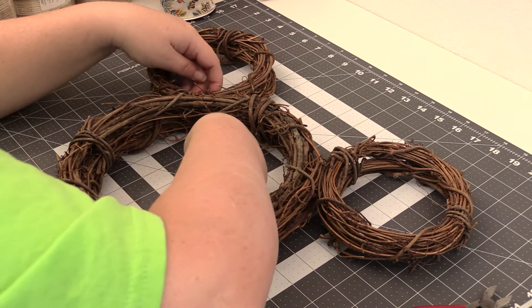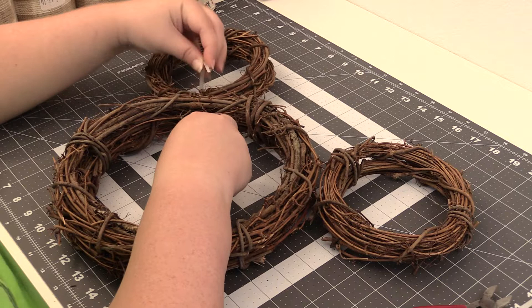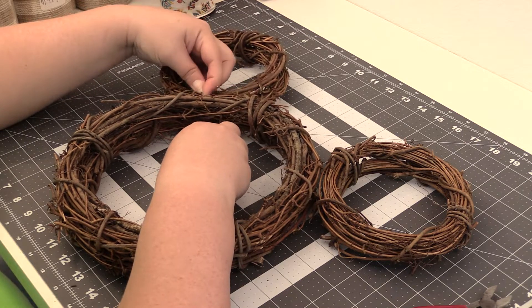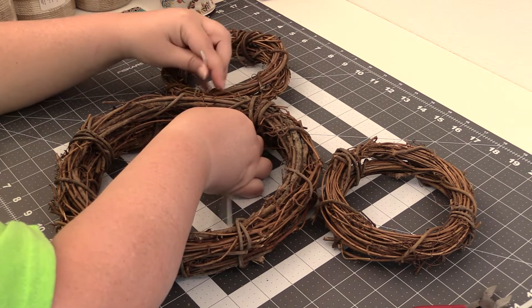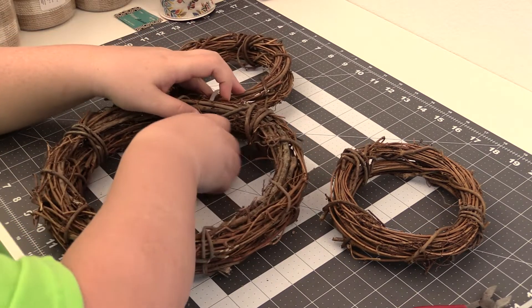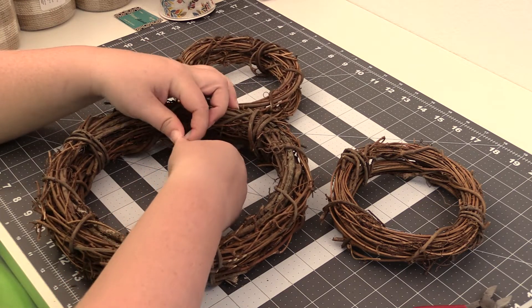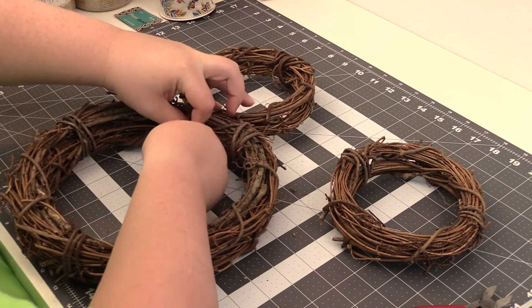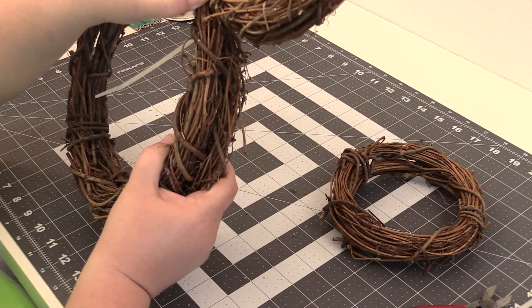Because this is going to be the back. So just going to place a zip tie through there. I'm going to put it through and find a spot to kind of have it come through the wreath itself. So there's that one.